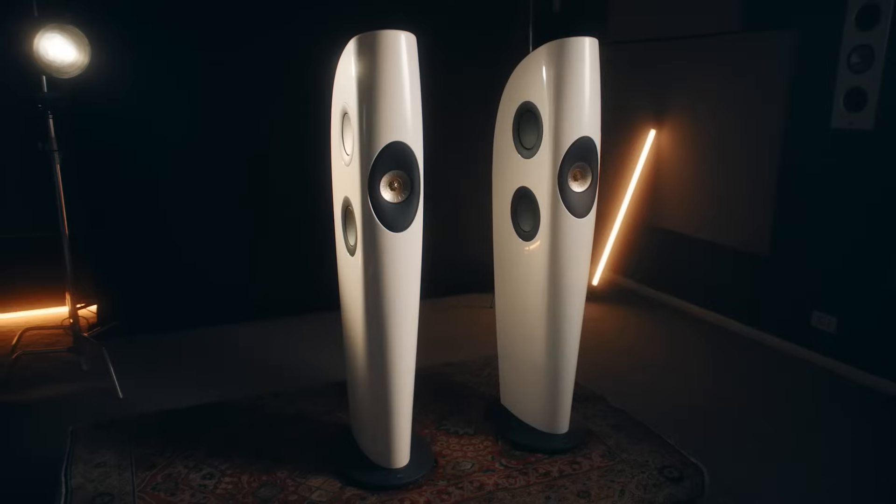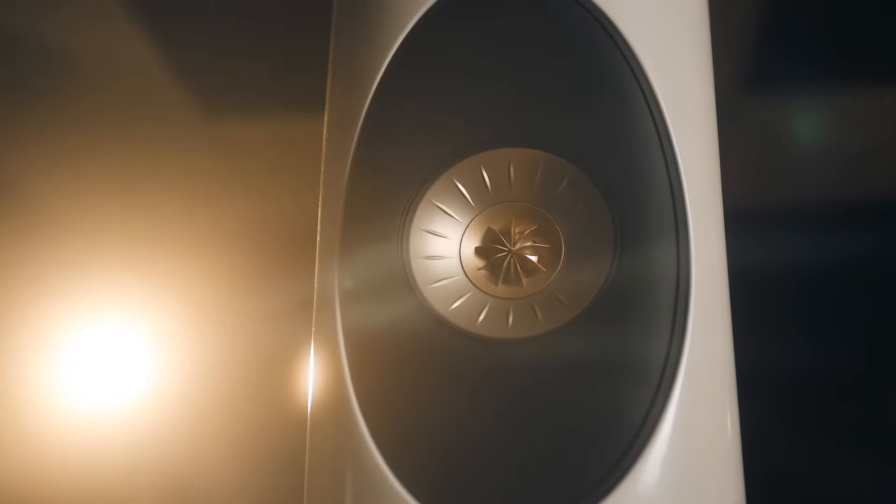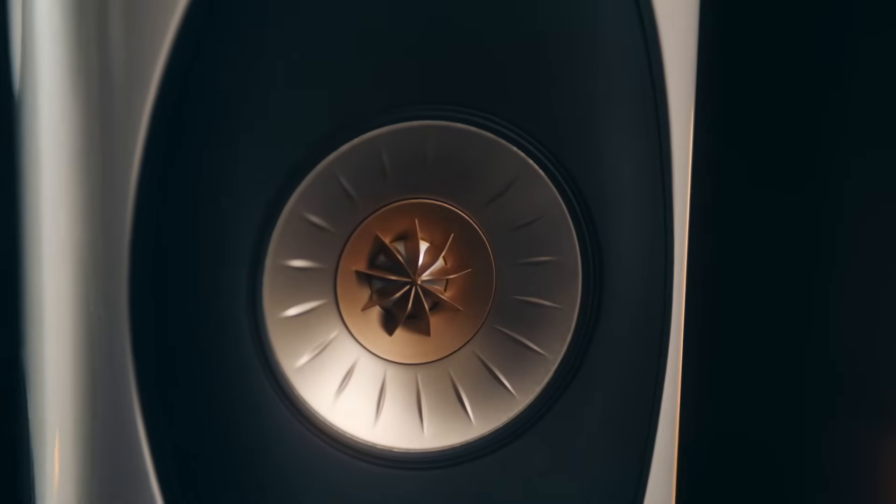The Blade arrangement of drivers in its purest form is a tweeter, and we surround that with a mid-range driver to form a Uniq array. With a KEF loudspeaker we're always very focused on directivity — how is the sound travelling from the loudspeaker towards you and into your room? And that's what led us to develop Uniq.